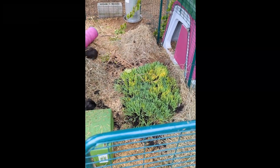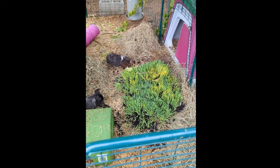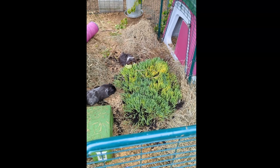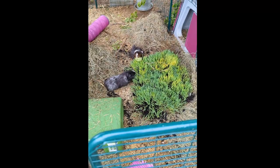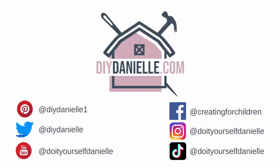This is our guinea pigs enjoying it. Our rabbit likes it, but not nearly as much as our guinea pigs did. They ate this down in like a day, so it might be worth separating out sections so that you're not giving it to them all at once.